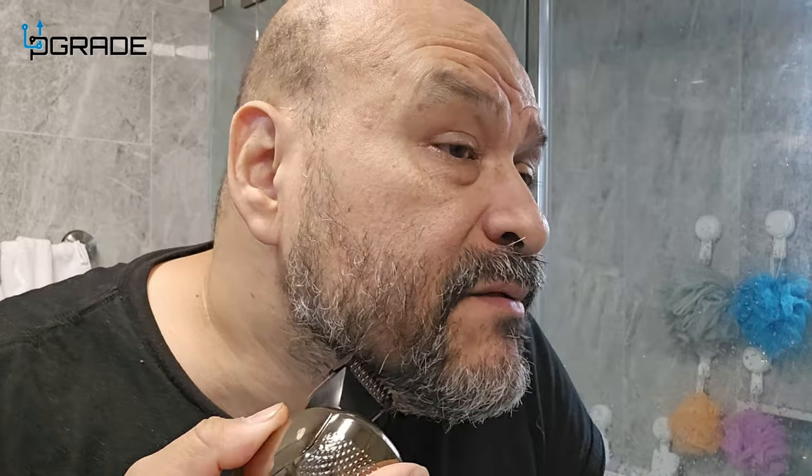Shaving is very simple with this one. I put the three-millimeter because I need quite a bit taken off. After trimming down with the guard blade, I've trimmed my beard and hair, so now I can start actually shaving with the machine.